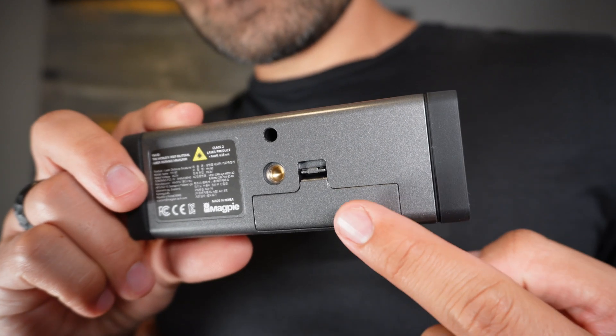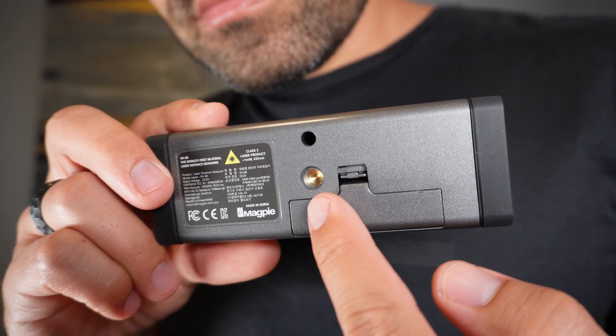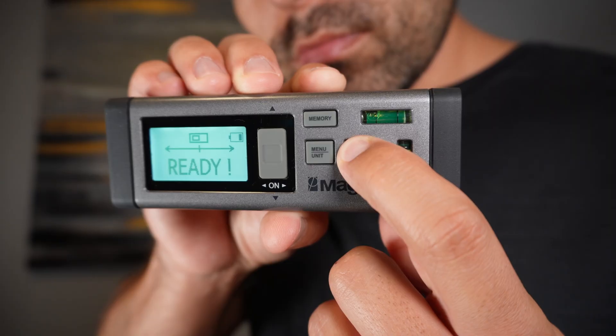Overall, the VH80 has a place in your tool belt — easy, accurate, and convenient to use. Check out the 300-plus reviews on Amazon for more details about this product.